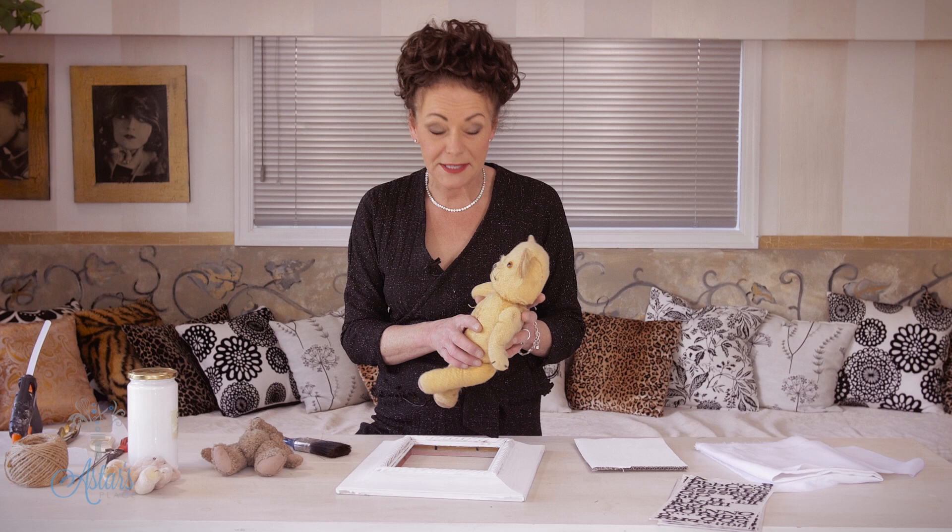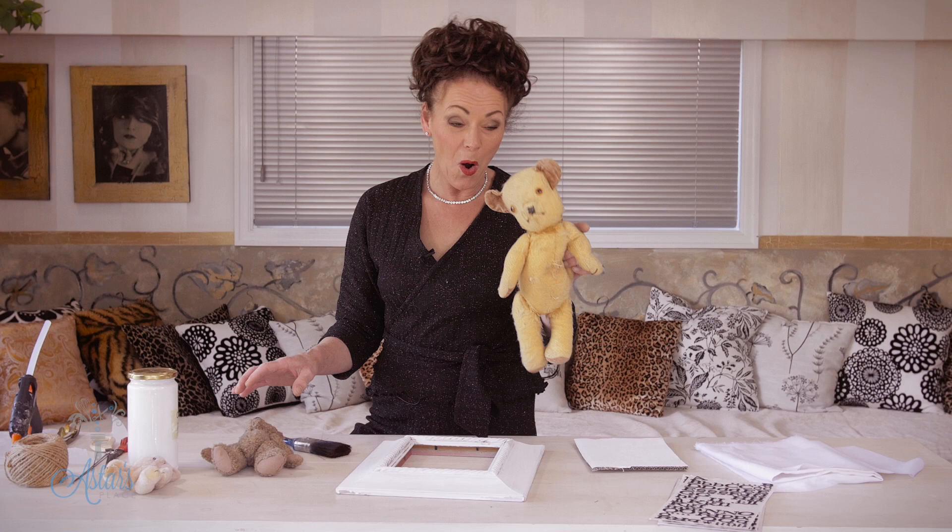Hi everyone and welcome to my place. I've been having the biggest spring clean and at the bottom of a drawer I found my old teddy. I looked at it and thought, what will I do with him? Will I put him back in the cupboard and walk away, or will I do something interesting with him? I've come up with what I think is a really nice way of displaying vintage teddies — get them out of the cupboard and put them on the wall, or do something visually interesting with a little bit of decor.